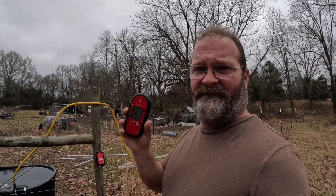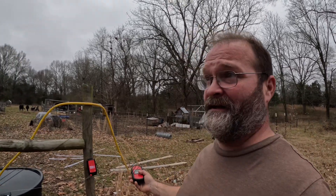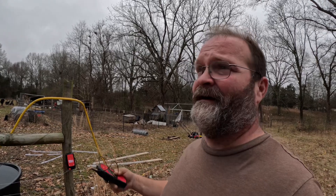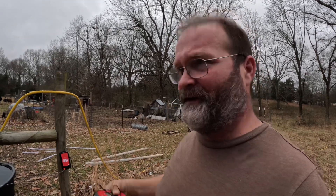Welcome back. In this video we're going to be talking about fault finders. In our quest to get our electric fence working right, I didn't have a fault finder, so what I had to do was the cheap man's fault finder — that's walking around grabbing the wire, getting electrocuted. Not very fun, especially if it's a hot fence, but it's effective. I walked the perimeter and finally found my ground.